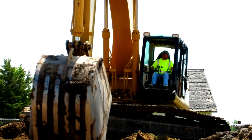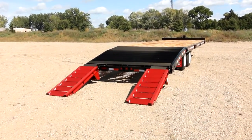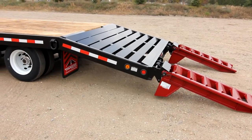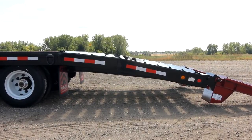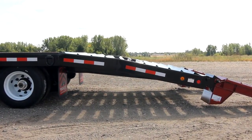If you haul a tracked machine or equipment with a long wheelbase, consider our double brake beaver tail option on your next TowMaster deck over trailer. Our standard beaver tail works well when loading wheeled machines, but the double brake beaver tail option makes loading tracked machines or machines with a long wheelbase much easier.